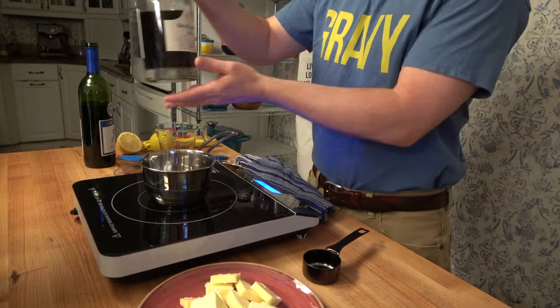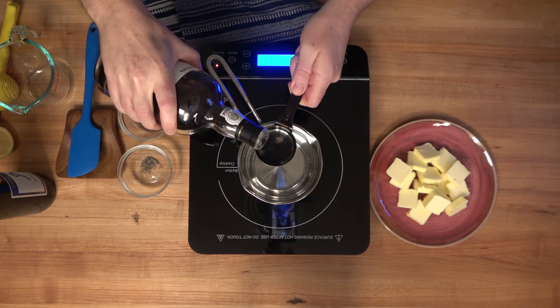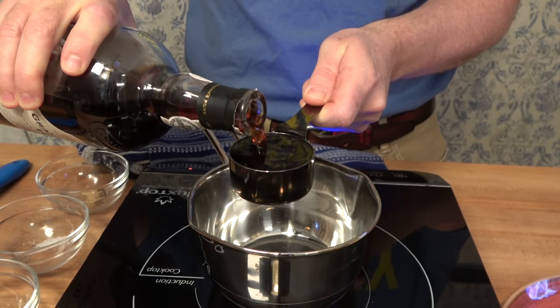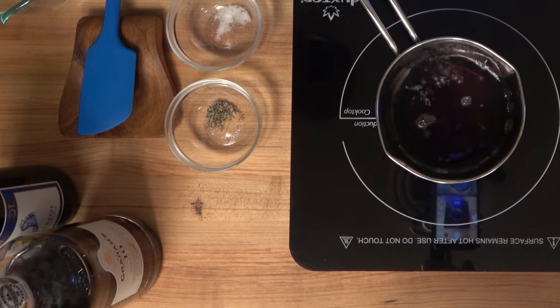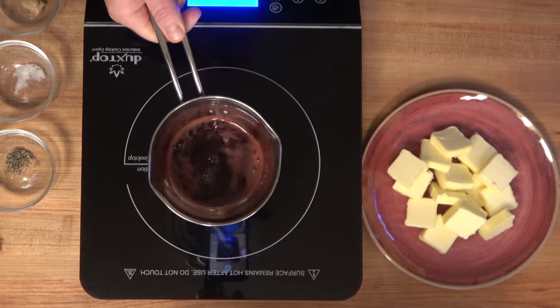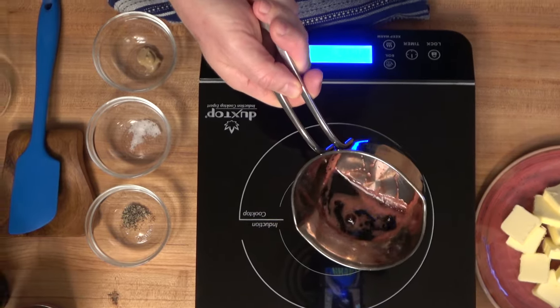We'll start off with a little prep work first. Grab some port — I'm using Tawny port, one-fourth of a cup or 63 milliliters — and put it into a saucepan over medium to medium-high heat. Now add a little bit of red wine; I'm using Merlot, but you can use any red wine that you like. One-fourth of a cup, 63 milliliters. Bring this to a nice simmer and reduce it down until there's roughly about two tablespoons or approximately 30 milliliters left.